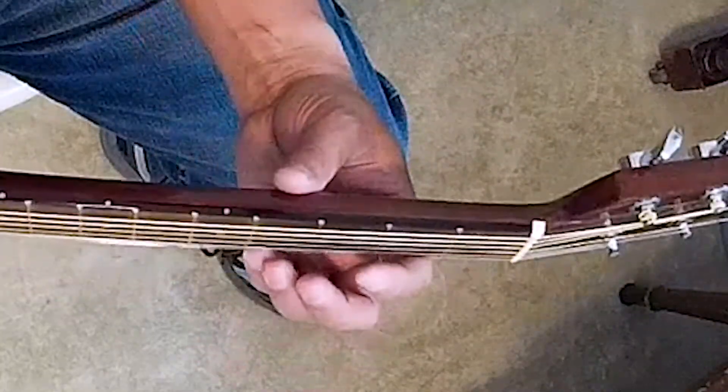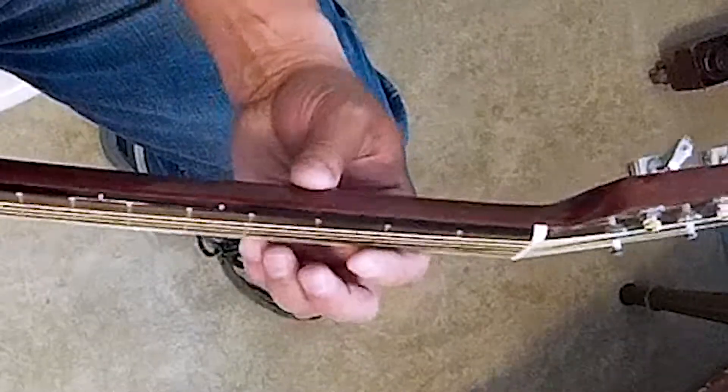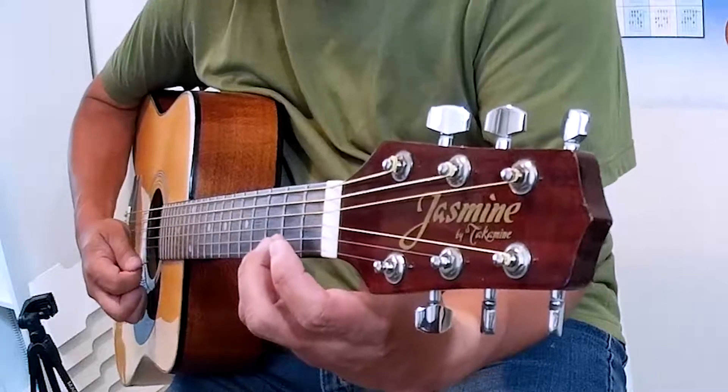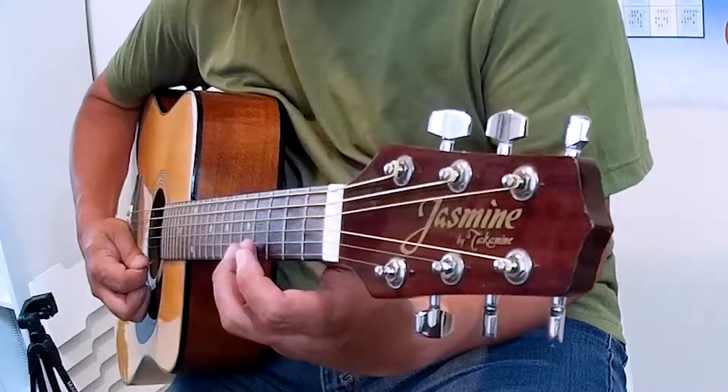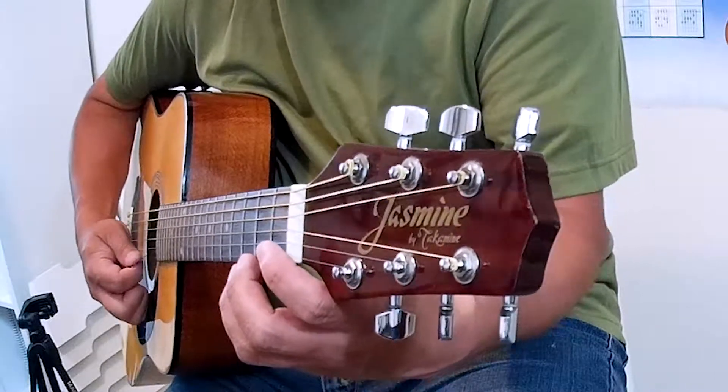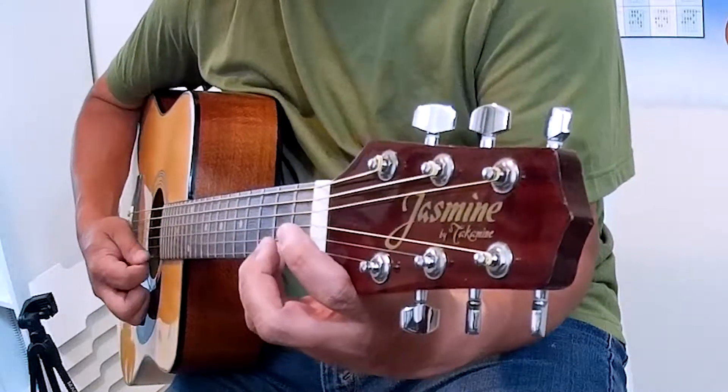Hot Cross Buns. One, two, ready, go. Hot Cross Buns. Back to the fourth fret. Hot Cross Buns. Stay there and open. One a penny, two a penny.